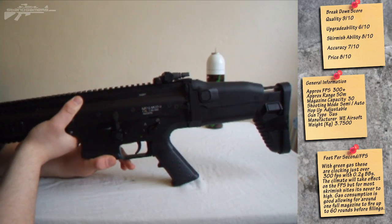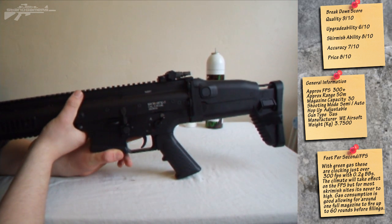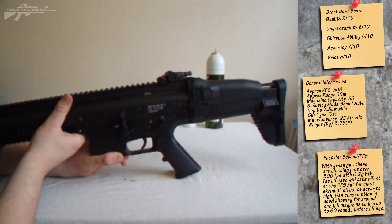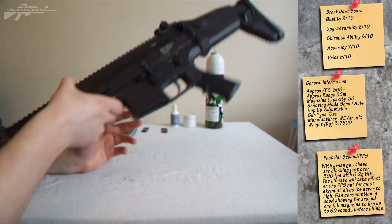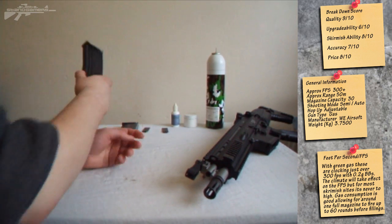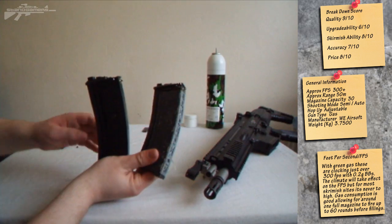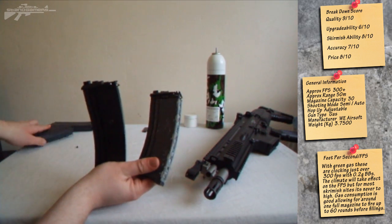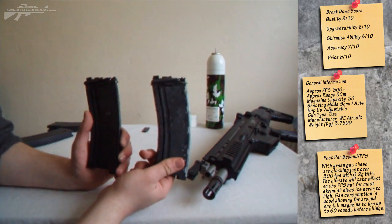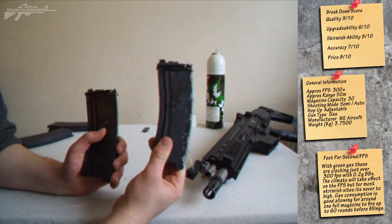Now we've covered the basic features. You guys are not here just to find out about the gun itself — you're here to find out the problems and if you're going to buy this gun, what are the issues with it? So let's put the weapon down because the problems don't actually lie on the weapon itself. Let's take out the magazines. I've took the external shell off them. We've got a Gen 1 here and a Gen 2 magazine.